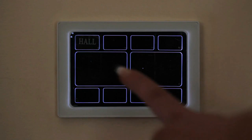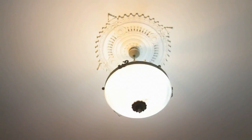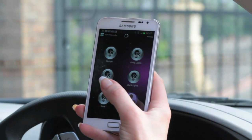Control all your lights and power sources from any PlusSmart controller in your house, office building, or small farm. Each PlusSmart controller is fully programmable and can be operated via remote control.